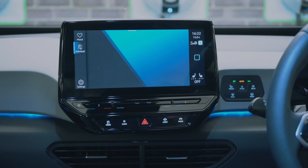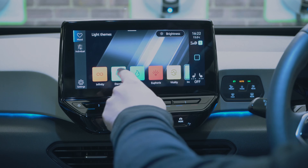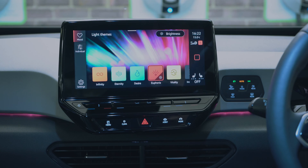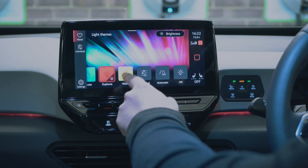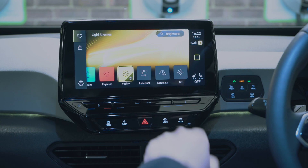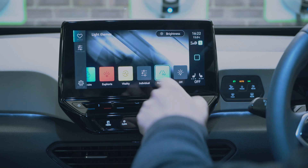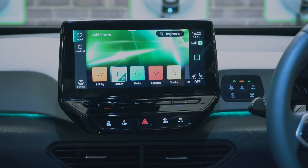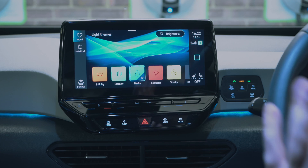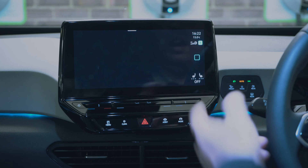As well as individual colours you can choose preset moods: Desire gives a blue and green finish, Euphoria turns it red, Vitality turns it yellow. You've also got Automatic, Eternity which is greenish, and Infinity which is yellow. I love ambient lighting — I really miss it on my own car.